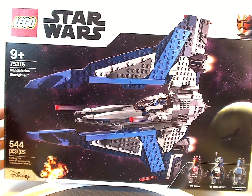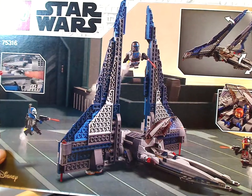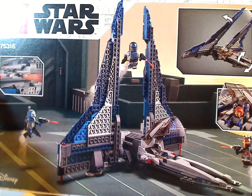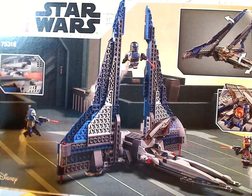This has 544 pieces. Flipping to the back, you see a picture of it in another resting position, all the minifigs shooting each other, and all the features of it.